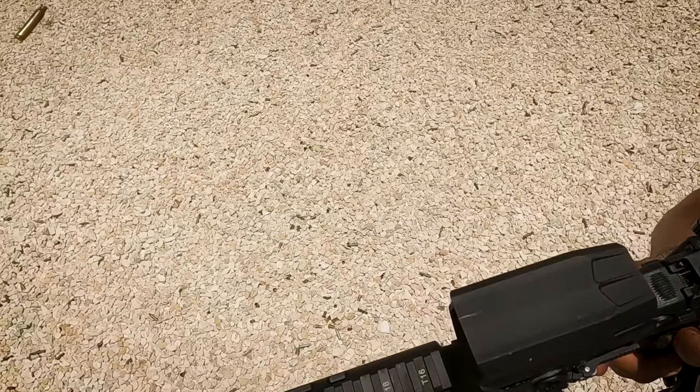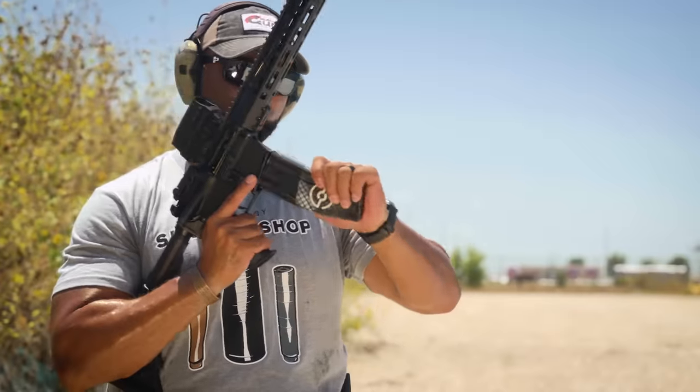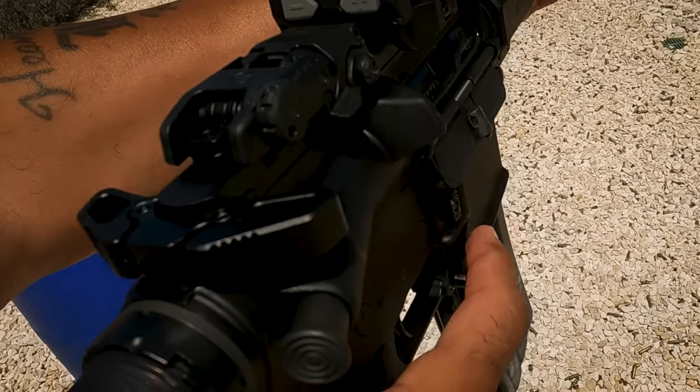A much better shooting experience. Ejection pattern was perfect — at three o'clock. The sound — I don't really need these ears. No gas to my face. There was barely any muzzle rise or muzzle flip.